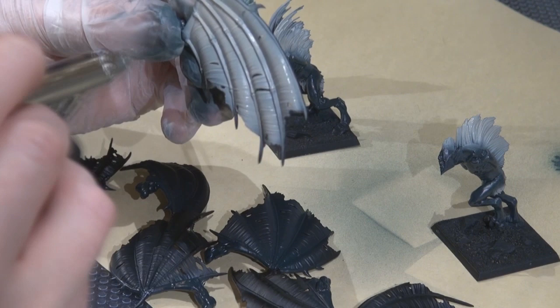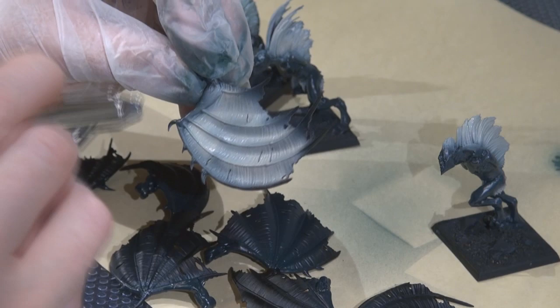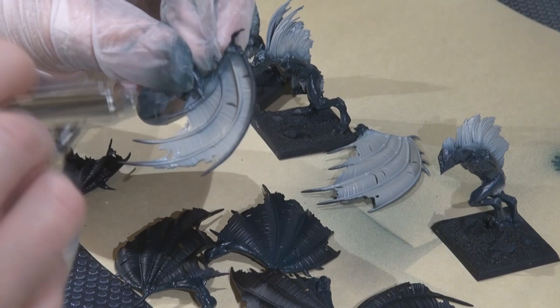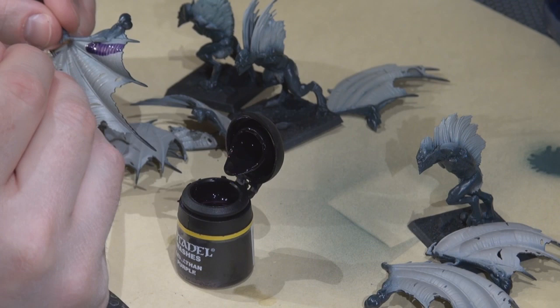I'm doing the same thing with the wing membranes — going for a nice light base coat that I can then use to bring out some interesting bright colors to contrast with the dark flesh. With all the wings base coated with troll blood highlight, I'm now giving them a fairly heavy wash with GW Leviathan purple wash.